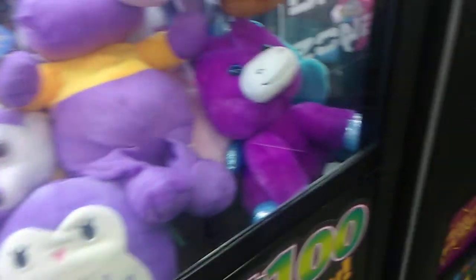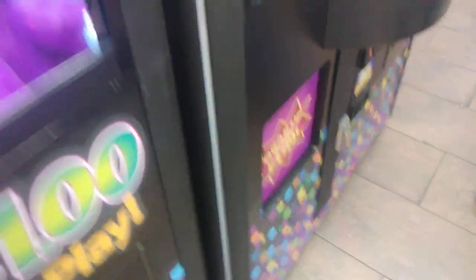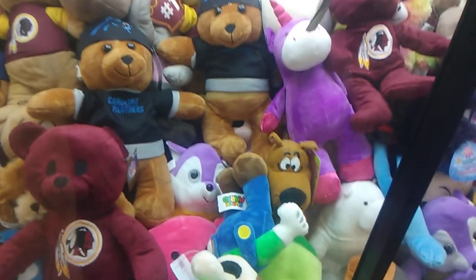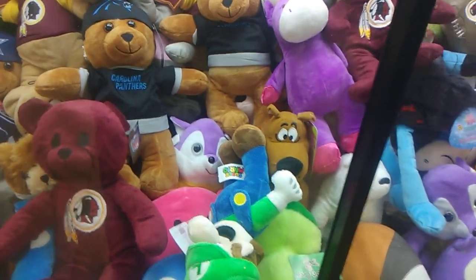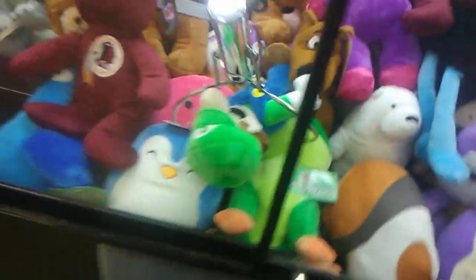I got this big thing for my daughter when I get home — if she can have that teddy bear. Alright, come on.